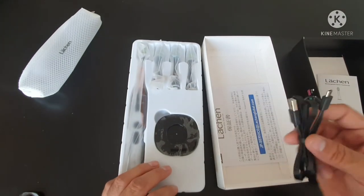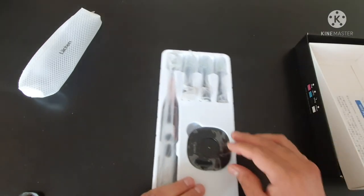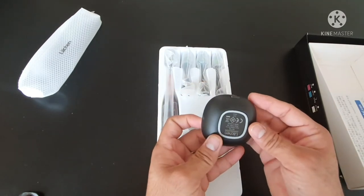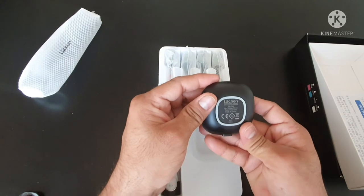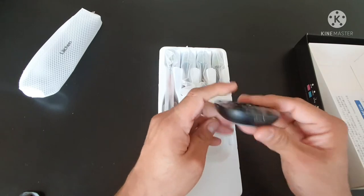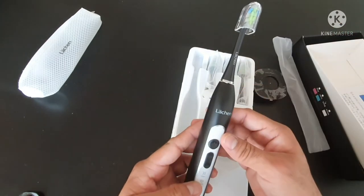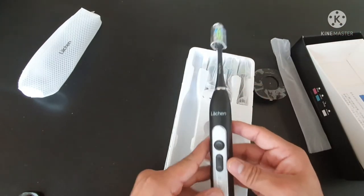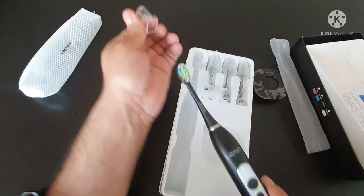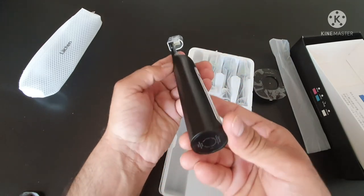Going back to the device — as I've already mentioned, it looks very decent. The material is fantastic. Moving towards the brush itself, it's not that heavy. I like it.